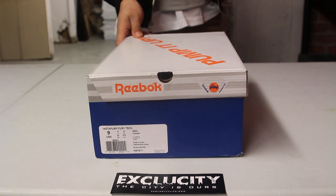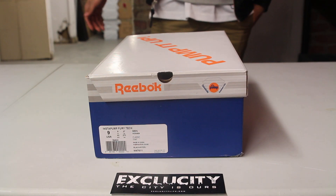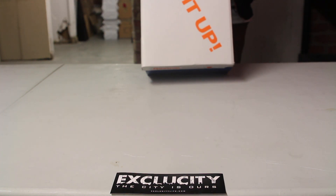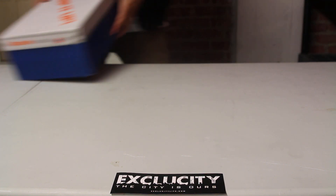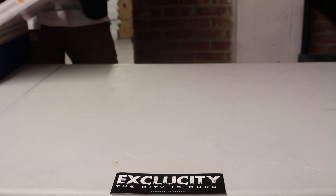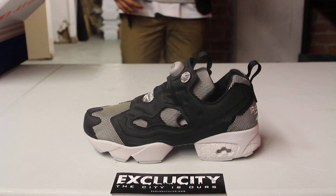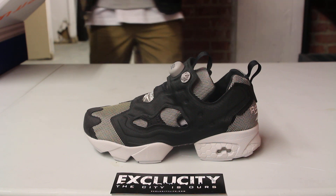What up y'all, Texas City coming to you with another unboxing video. We got a Reebok for you guys — this is actually the Insta Pump Fury Tech in the black and steel colorway. For those that don't know about the Pump Fury, it's a running shoe that incorporated the innovative pump technology, originally released in 1994.